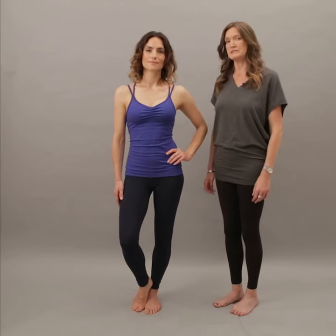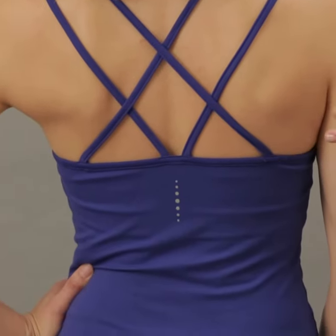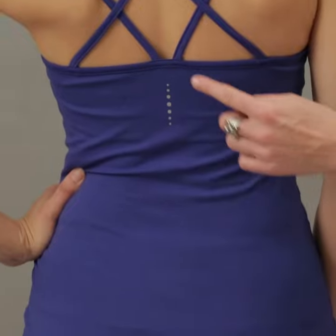You can wear it under things as a layering piece or you can wear it in the summer. The Konka Kami has crossover straps at the back, which is just a pretty detail and adds extra support.